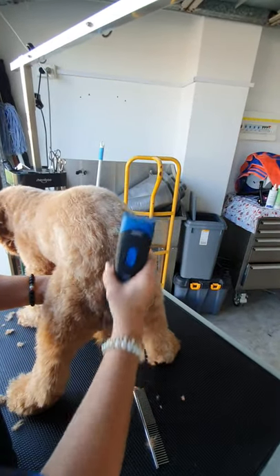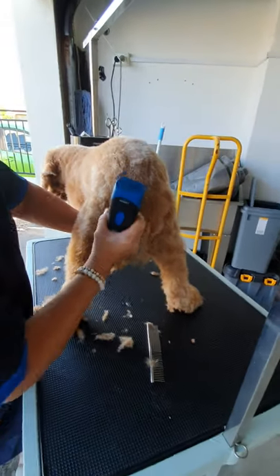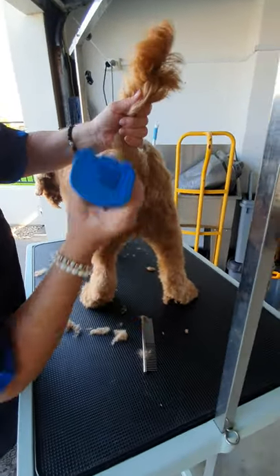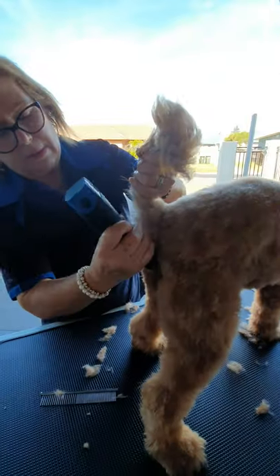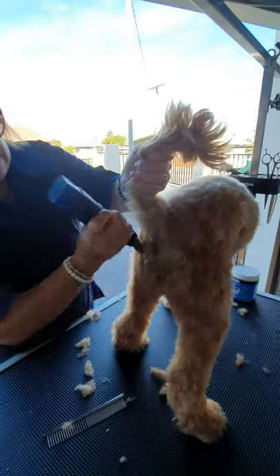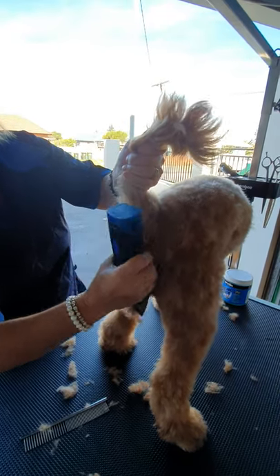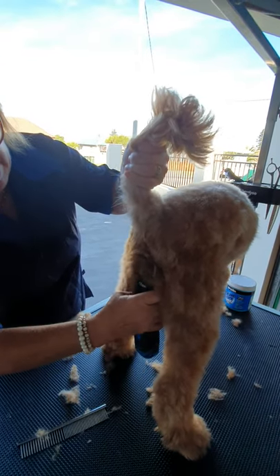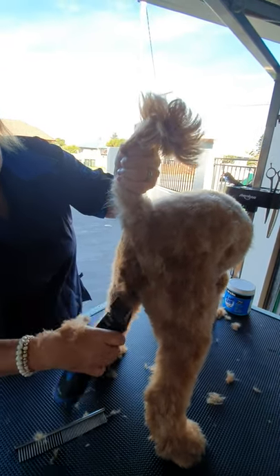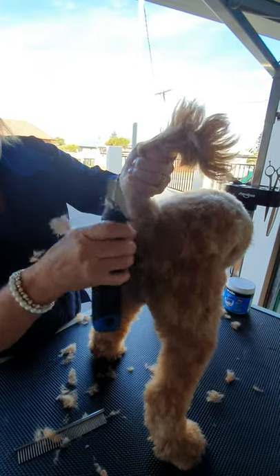I'm liking that 3F. Hold the tail down like this and the sanitary area is quite easy to do — from the tail, straight down, coming back up. Don't be afraid to clip around the vulva or where the testicles would sit — that's an area that does get quite matted.